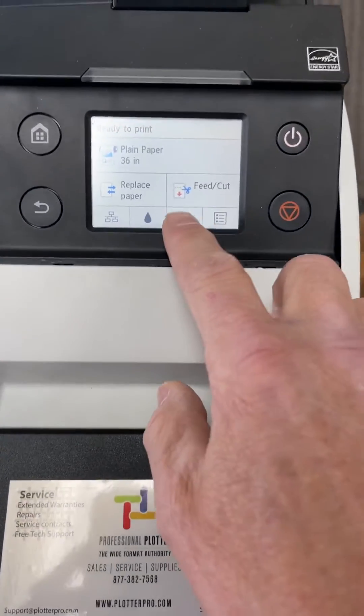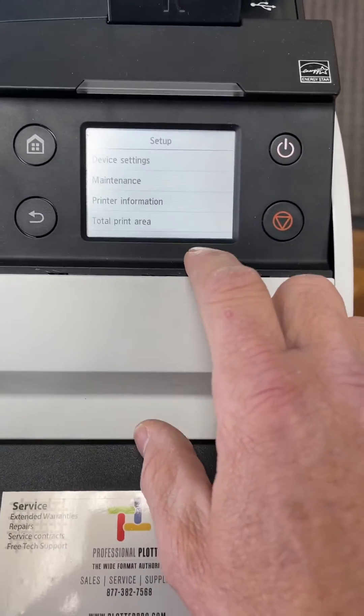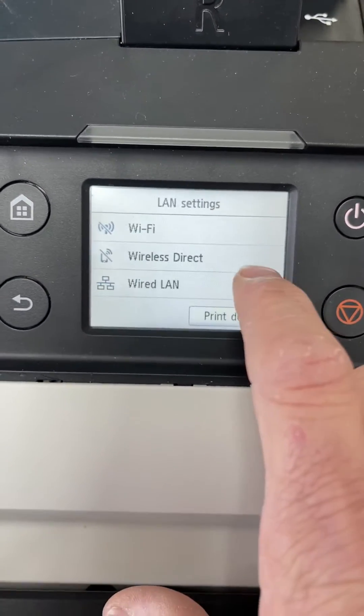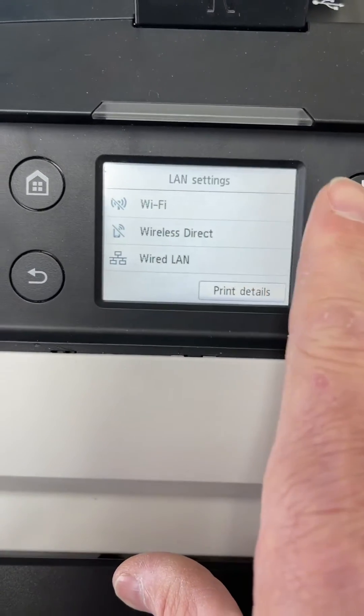These are going to be all the same. Simply go to the settings and device settings, you'll see LAN settings, and then you have some options here.